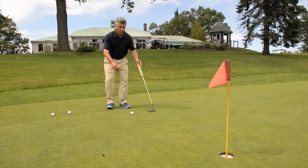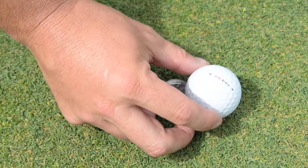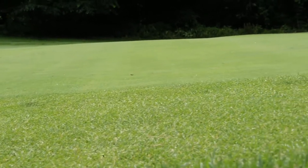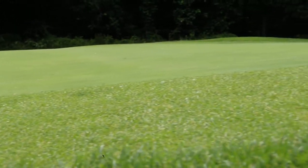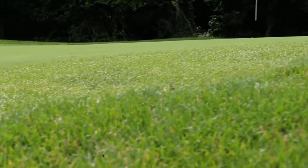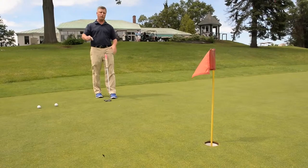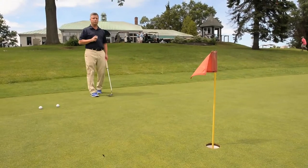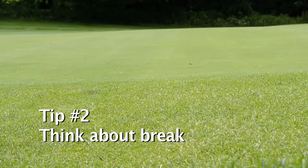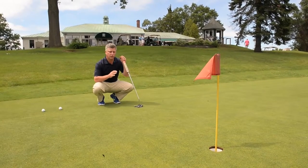Let's say I hit it in there about six or seven feet away. I'm going to mark the ball, and the first thing I look for is the terrain of the green — elevation changes and so forth. A lot of greens are double-tiered with some slope, whether it's severely uphill, downhill, or side hill left to right.